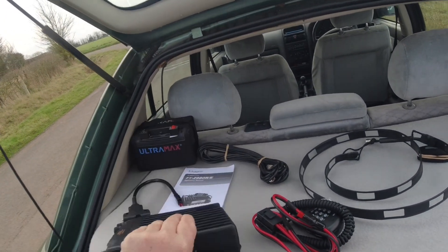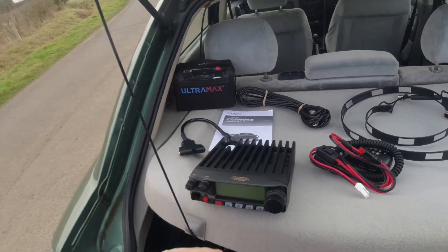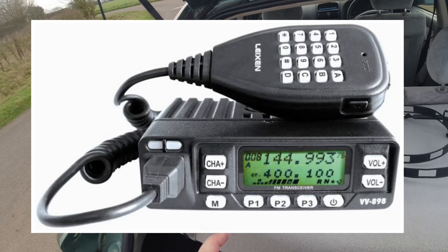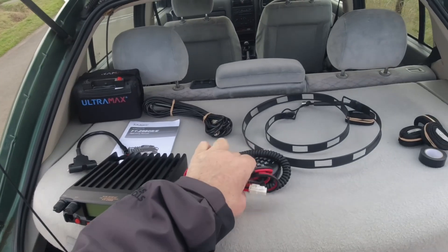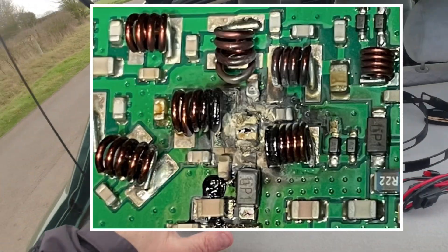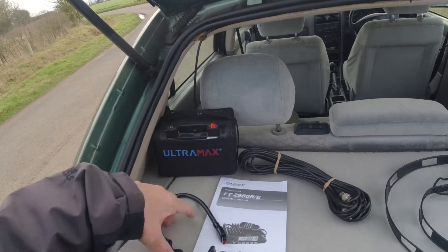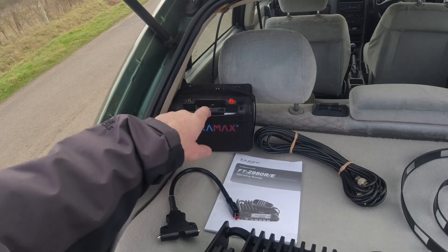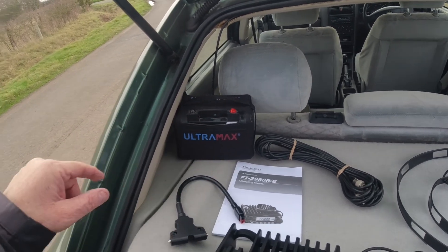I got this to replace a little Leixen radio I used to use in the car — a little 25 watt thing that burnt out; I burnt the PAs out on it. So I'm going to try this. It's got 80 watts, so as a result of bringing that I've bought a beefier battery — the Ultramax, I think that's 25 amp hour LiFePO4 battery.